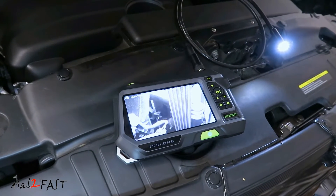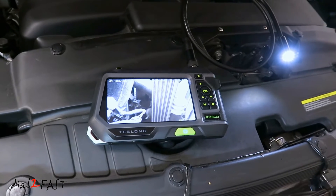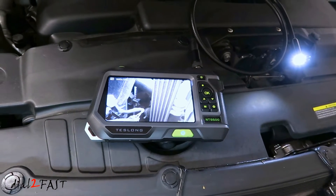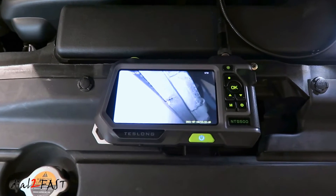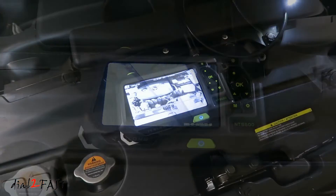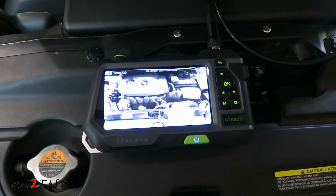Hello viewers, this is Dao2Fast here. In today's video I'll be reviewing this endoscope inspection camera. This one is made by the company Teslong and it's the model number NTS-500. Teslong have been making endoscope cameras for many years, and the NTS-500 is their latest model with a large 5-inch color LCD display.